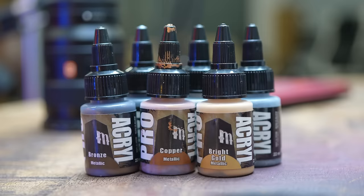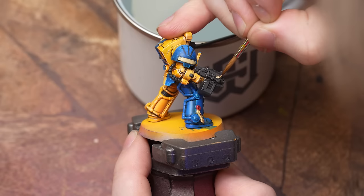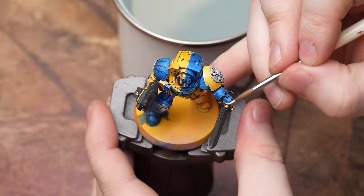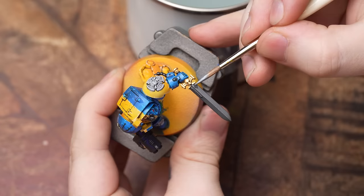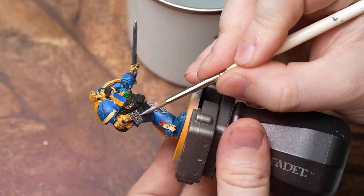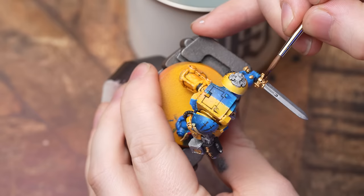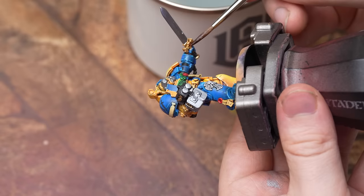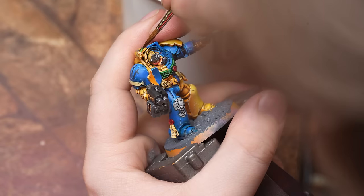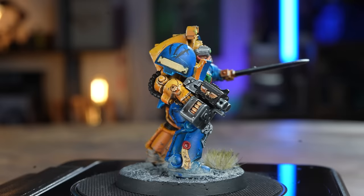We haven't really used Pro Acryl in ages on the channel so I wanted to give them a go. Definitely not used to how thick the paints are and it took a while to get a dilution I was happy with — I'm not going to say I don't like them, I think I'm just not used to them. I've been using a lot of Vallejo Game Air and these are very different. Nuln Oil and Reikland Fleshshade for the silver and gold. I've been using quite matte shades recently and I don't know if I like them over metallics — the shades from Games Workshop dry slightly shiny, so I'm going to give them a go for metallics. Fluoro Green for the lights, red for the eye lens, done.